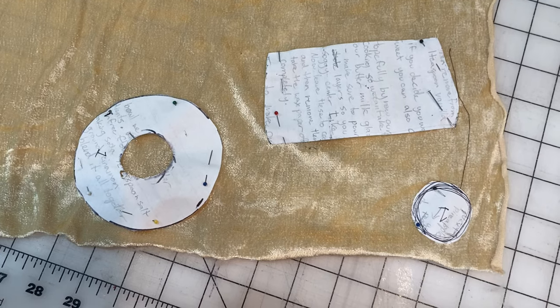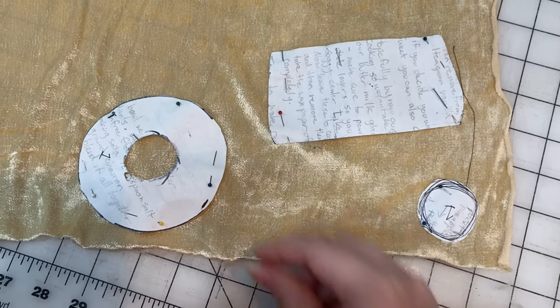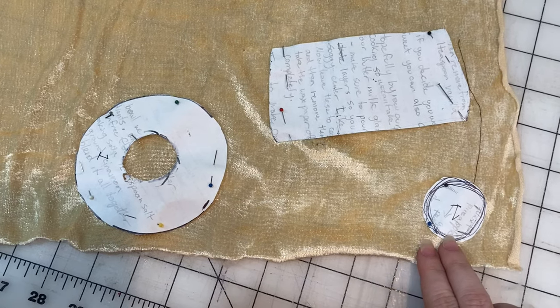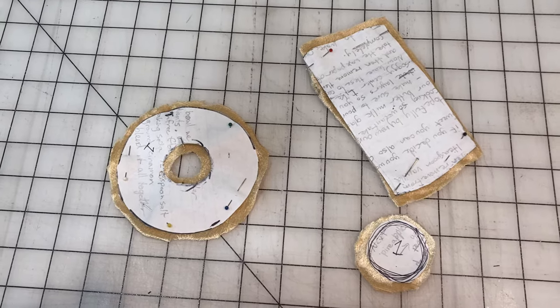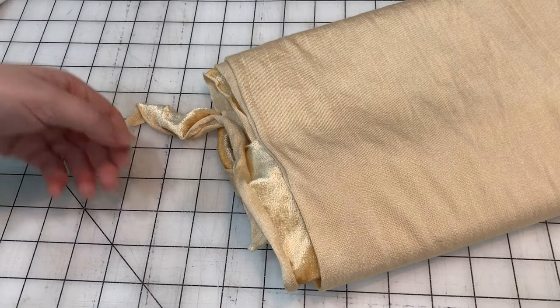The parts I'm going to cut out of this tan fabric are the stem pieces and the underside of the cap. Don't forget to include your seam allowance. And let's cut this. There — those pieces are cut out. Now I need to cut out the cap.